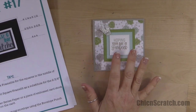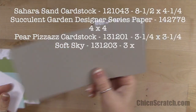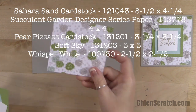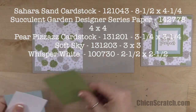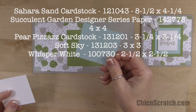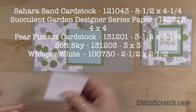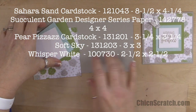Along with the free inspiration sheet with the picture of this project. Let's go over the supplies: Sahara sand cardstock measuring eight and a half by four and a quarter, succulent garden designer series paper four by four, pear pizzazz about three by three, soft sky about two and three quarters by two and three quarters, and two and a half by two and a half white — just big enough to cut out our squares.